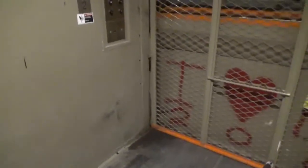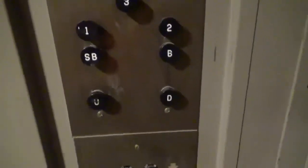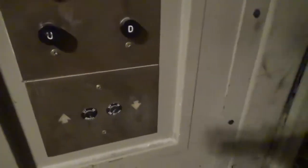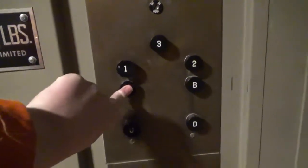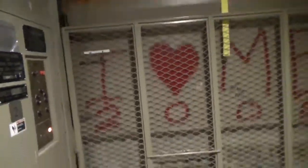Let me get a camera. This is an Otis, very original, freight elevator. Black button — Otis black buttons. Let's go down to the basement. Here we go, down to the sub-basement. This is traction.